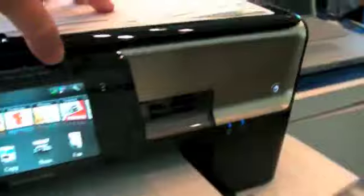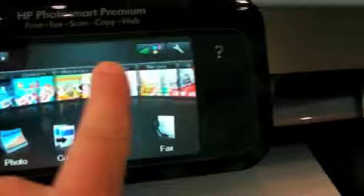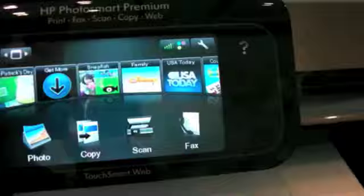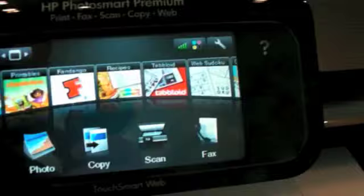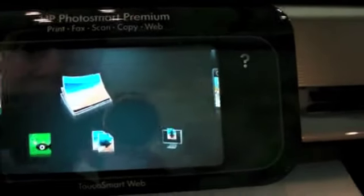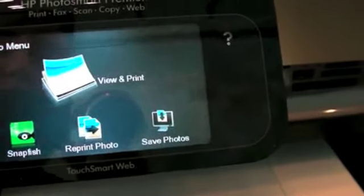At Google I/O, Phil wandered over to HP's booth to take a look at what they were showing off. Here we have the HP Photosmart Premium — the full technical branding is the HP Photosmart Premium TouchSmart Web All-in-One printer. Hopefully when HP gets around to making webOS printers it will work a little more cleanly than this, but it has a capacitive touchscreen.